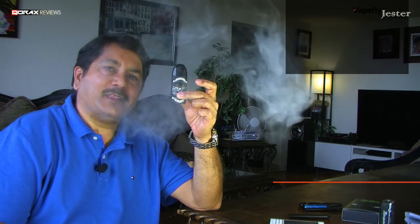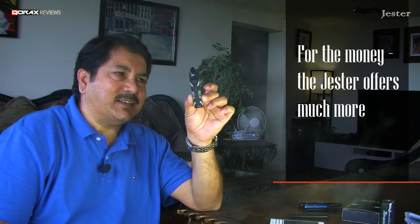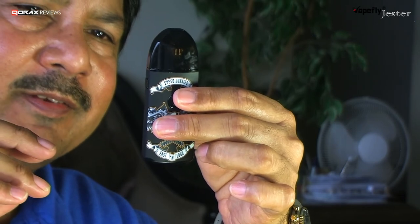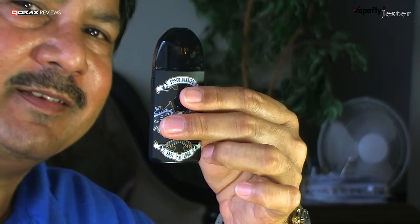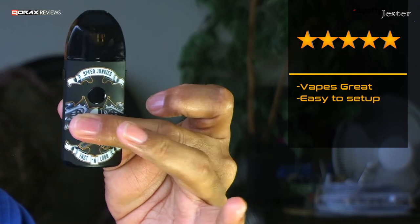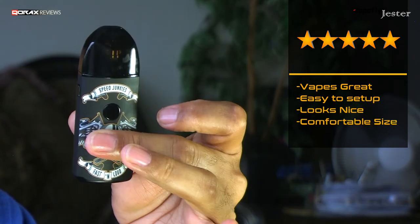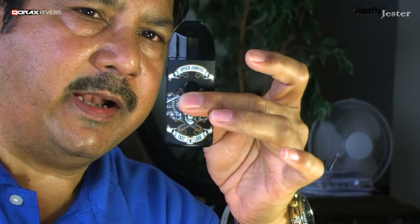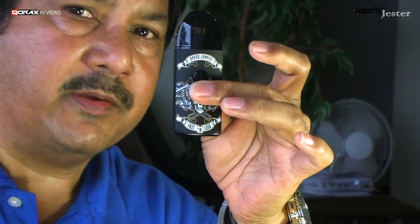That's about it folks. The bottom line is: for the money, the Jester offers much more than what is expected. I am overwhelmed by its capabilities — I think it is a fantastic device. In my book, I give it 5 out of 5. It is a 5-star pod system: vapes amazingly well, is extremely simple to set up, looks nice, comfortable to use, and is a great value for every cent spent. I would recommend this to anyone in a heartbeat. It is a perfect carry-on device and absolutely suitable for new vapers as well, after they get used to slightly loose draws. This is not a tight MTL pod system by any means.